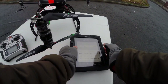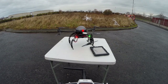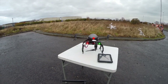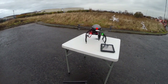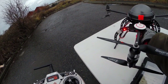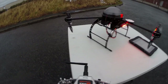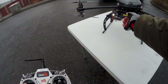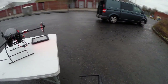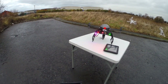We've got satellites, so let's fire it up and see what happens. I've done the GPS calibration at home, which isn't that far away. Let's put the blinders on so we can actually see it at a distance. First flight — let's see what happens.